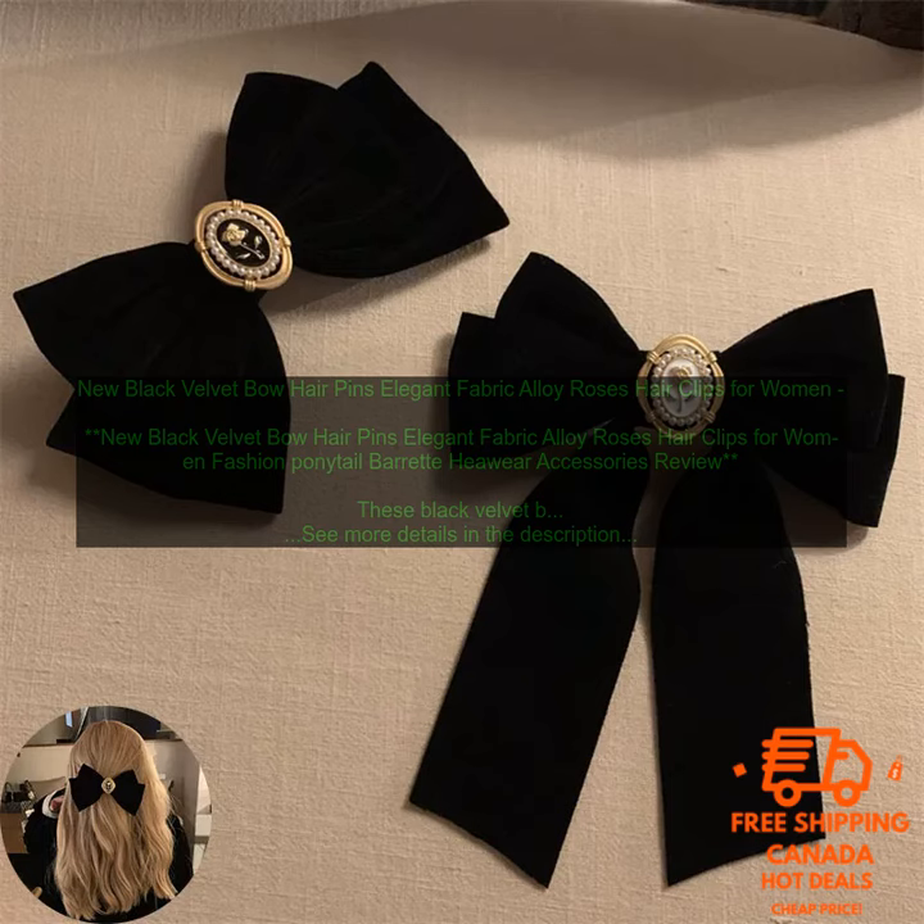Pros: high quality materials; soft and luxurious velvet bow; elegant alloy roses; perfect for everyday wear or for special occasions. Cons: none.